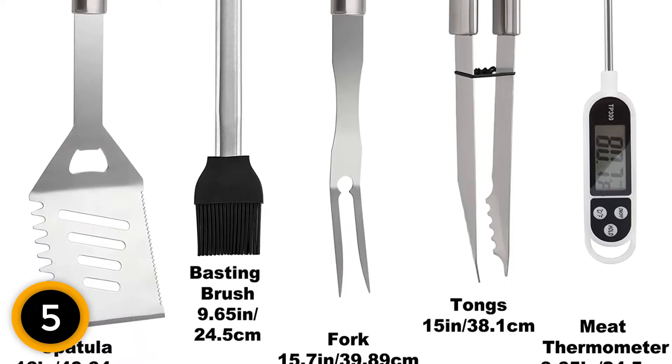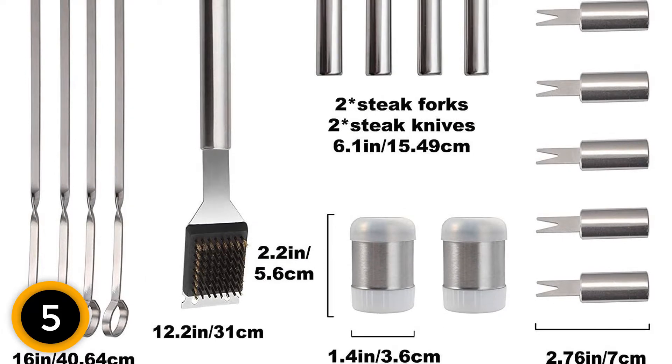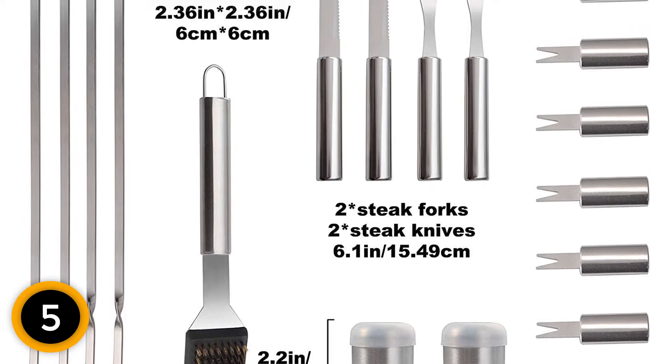Rust and heat-resistant stainless steel — this heavy-duty BBQ set offers a glossy, tarnish and rust-resistant finish for long-lasting durability. You'll never worry about your grill accessories and tools rusting, bending, or breaking.